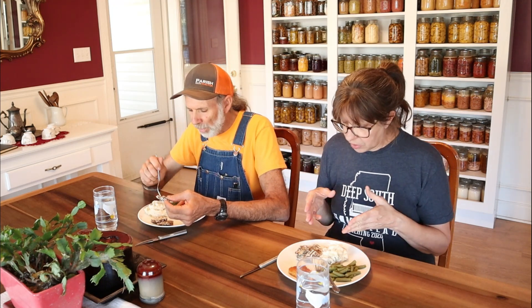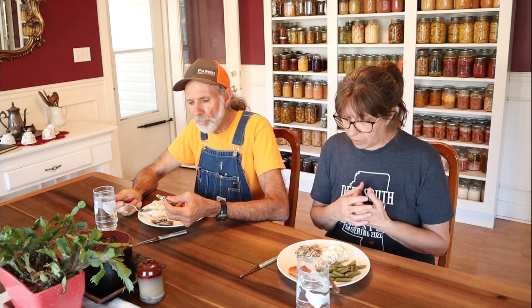So guys, venison — we ran it through the tenderizer and put it in the corn flour, then in the air fryer for approximately 10 minutes. The time would be determined by how thick it is — this was pretty thin, and I just kind of watched it.